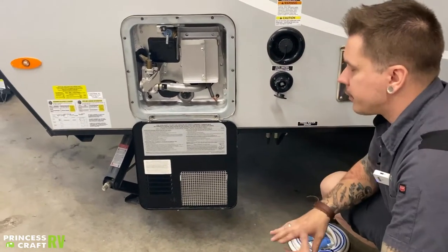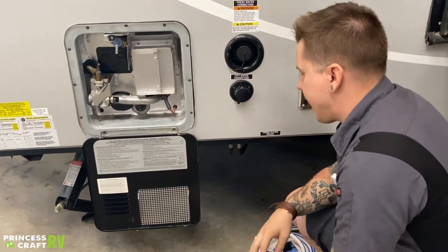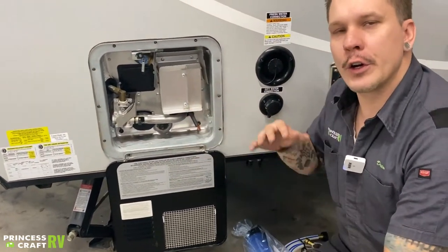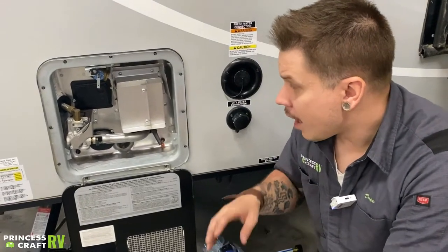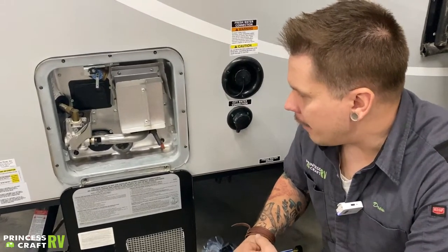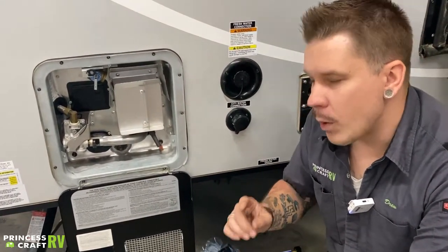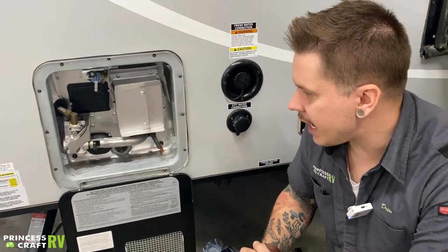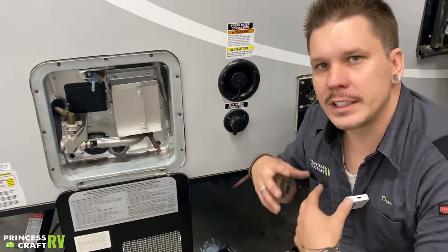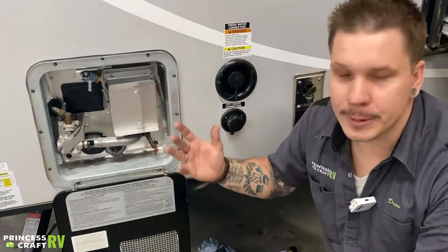Now jumping back to the water heater. This is a six-gallon capacity water heater — it is dual source, running on 110-volt electricity as well as propane with 12-volt direct spark ignition. The manufacturer has two specific recommendations: number one, drain the unit if it's going to be in storage for more than seven days. Number two, when returning the unit to service, feed six gallons of water to prime it before you light it. Never light this with an empty tank.